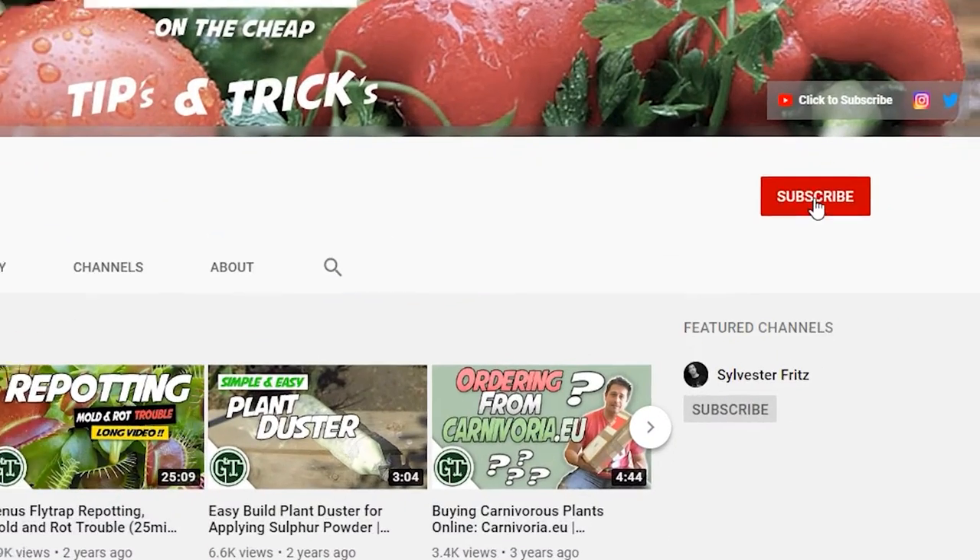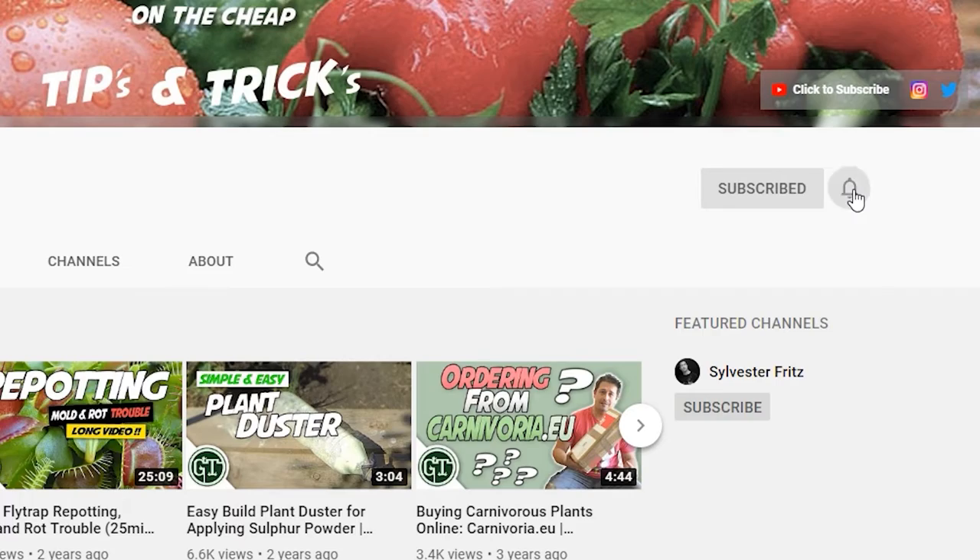My name's Alex and if this is your first time here and you love gardening videos, ornamental plant care and DIY, then make sure you hit that subscribe button and hit the bell notification so you don't miss a single thing.